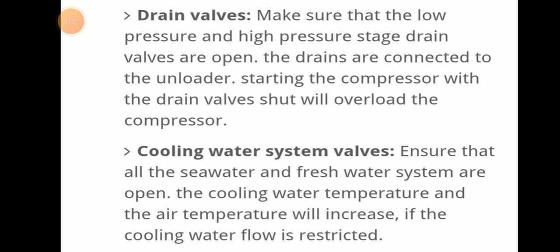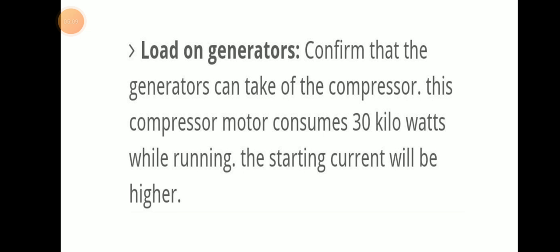Cooling water system valve check: ensure that all the sea water and fresh water systems are open. Cooling water temperature and air temperature will increase if the cooling water flow is restricted, so all cooling water system valves must be open.